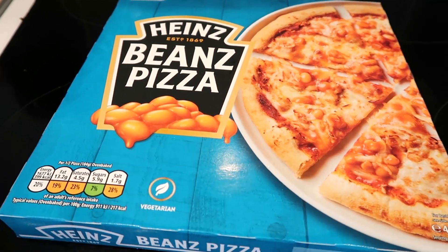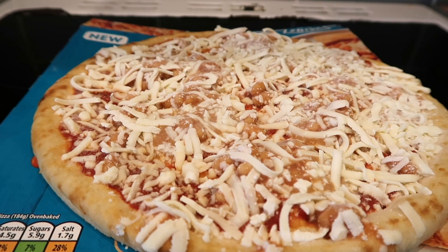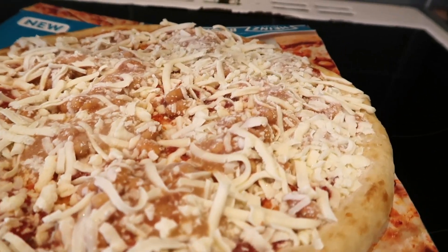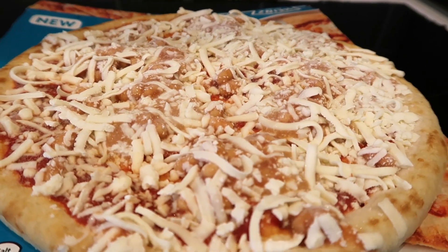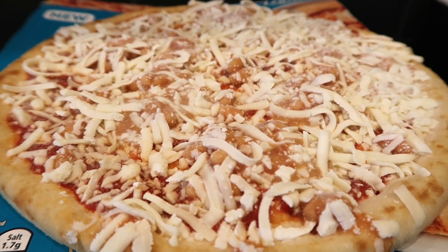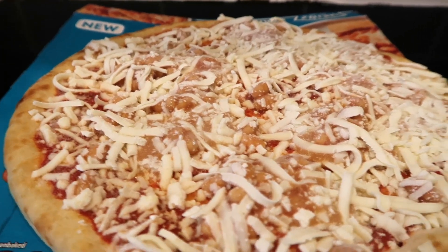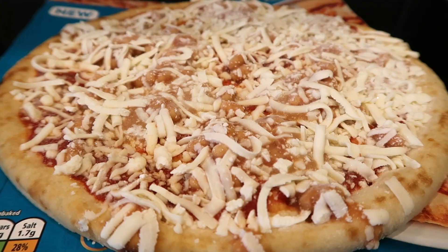Let's get this in the oven and find out what it's all about. As you can see, there's plenty of cheese and plenty of beans. There's not really a load of toppings — it's probably just the Heinz bean sauce, cheese, maybe a bit of mozzarella, and the baked beans themselves. Pretty simple, but so far it looks like what it is on the box.